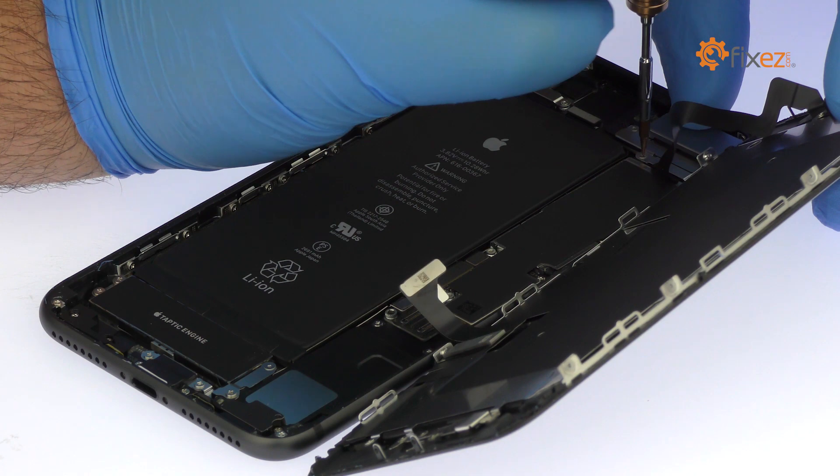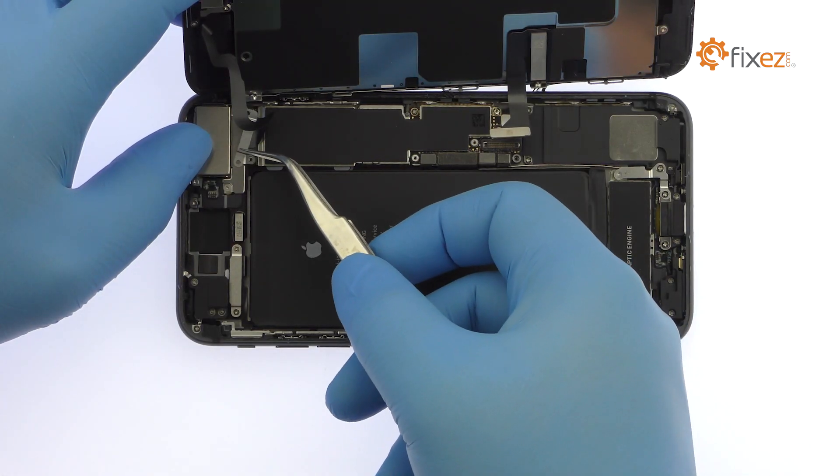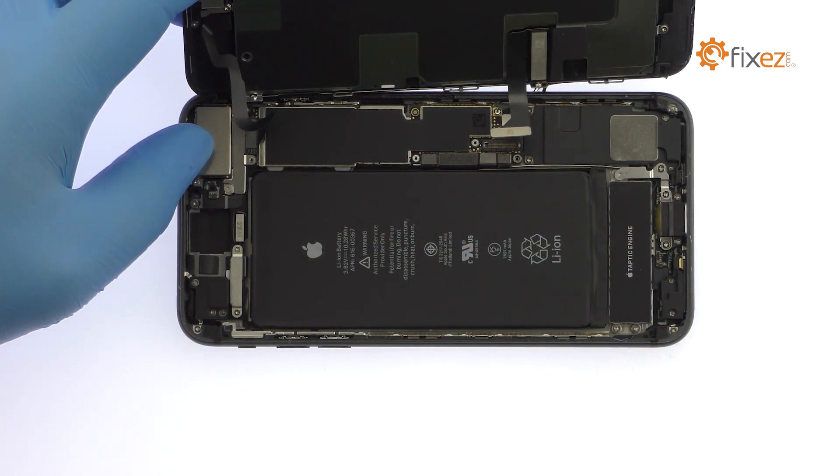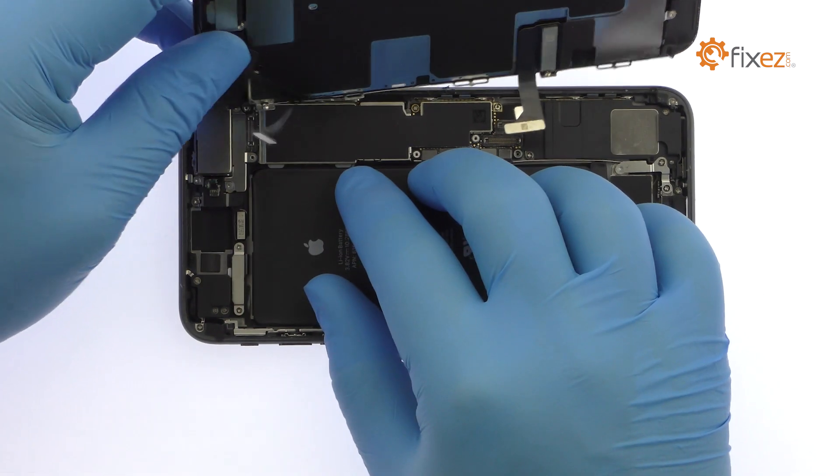Remove the following two tri-point screws that secure the bracket covering the upper component display cable. Disconnect the cable and free the iPhone 8 Plus display assembly from the phone.